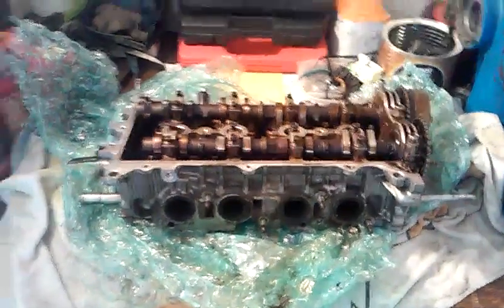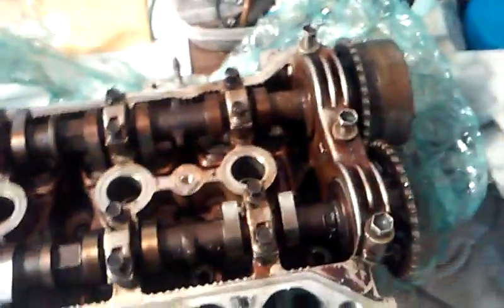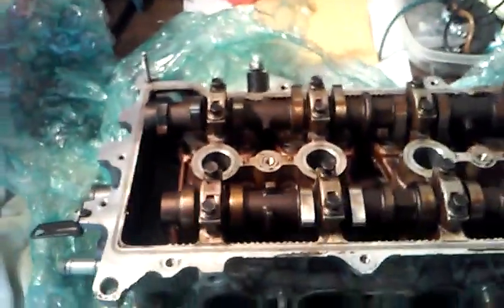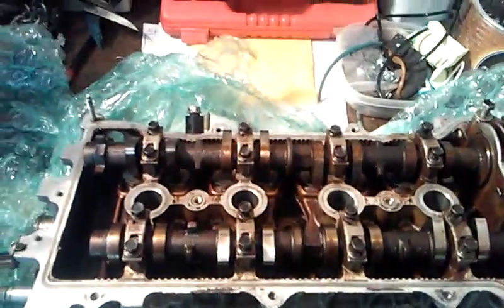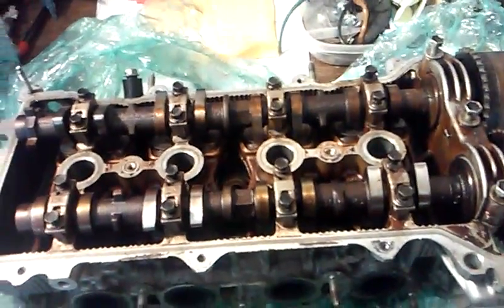Here is the cylinder head we're going to use to replace on our 1.8 liter Toyota. The reason we're replacing it is because the other one has two completely burnt up valves. We took a gamble on this one and I'm happy we did — it's definitely been a blessing. It's a beautiful cylinder head. Unfortunately I'm going to have to redo this job yet again; this will actually be the third time doing it.